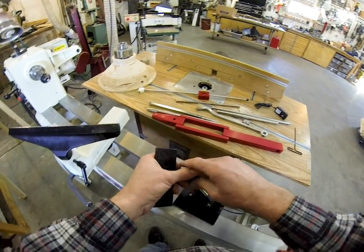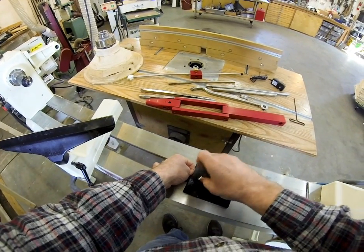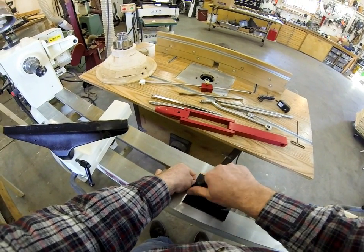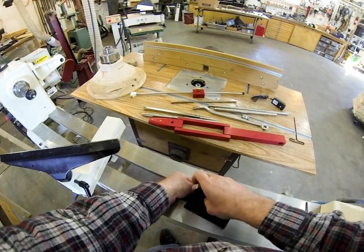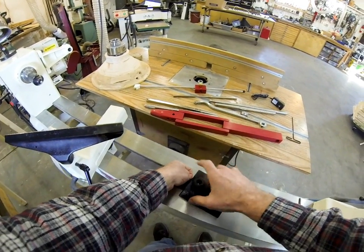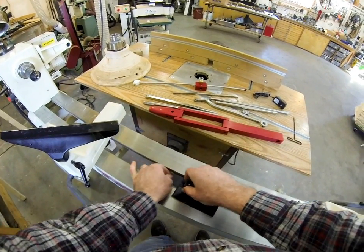You thread that in here. This will just drop in here like this. When that clamp is threaded, the screw that comes with it is plenty long so that it will fit on just about any lathe.